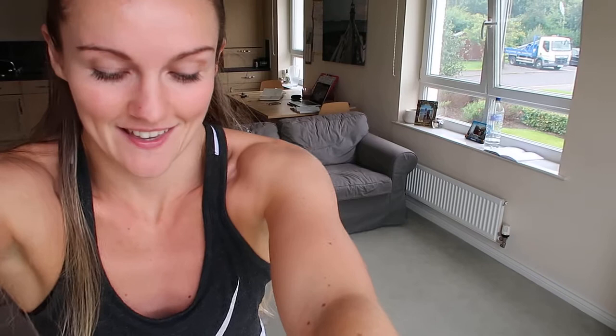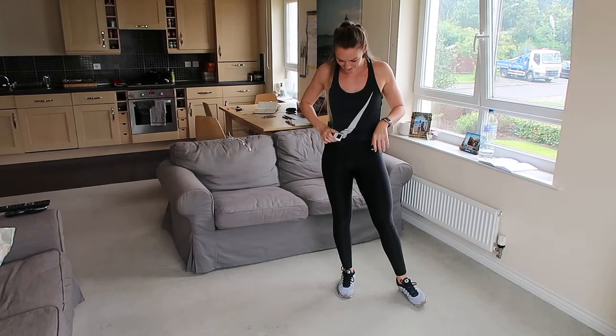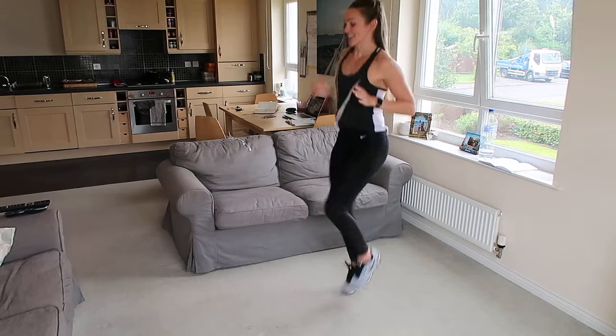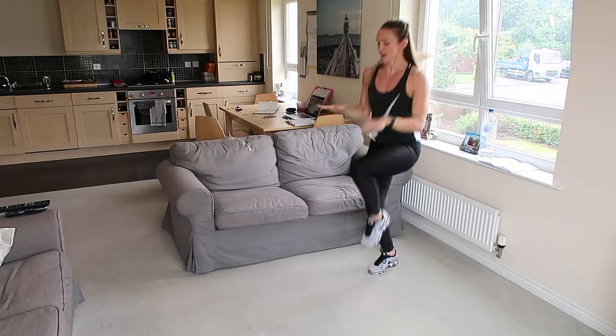Just going to pop the camera up a wee bit just so you can see me and my head — not cutting my head out of it. Clock is ready to go. Between each round we're just going to have 30 seconds rest. So we'll get going. Knees as high as you can. High knees. Lift them up — you want to see them in front of your body hitting your hands. You can keep your hands out in front just to give you more motivation to lift them higher.